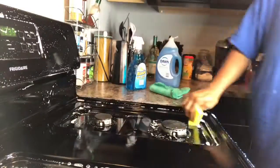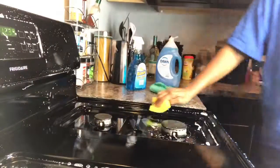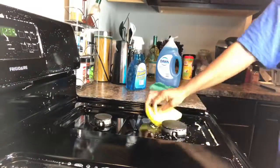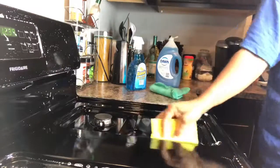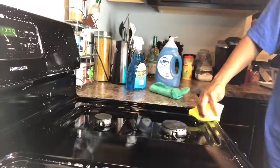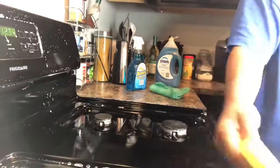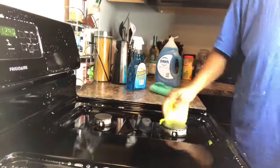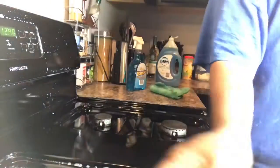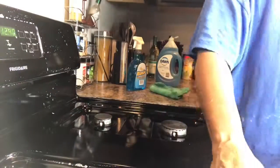Then I took a damp sponge and wiped off all the excess foam and soap, making sure I got it all off — food and everything. I go back, rinse it off, squeeze all the water out, then come back and do it again, making sure I got all the soap off as you can see right here.